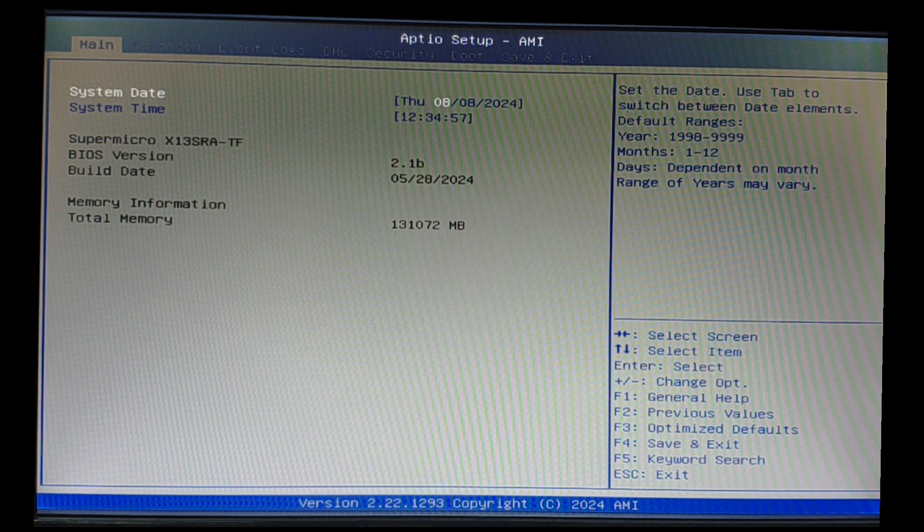Here you can see the version, it's been updated to 2.1b. That's about it. For more videos, like and subscribe to our channel.